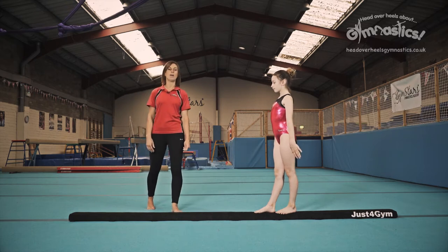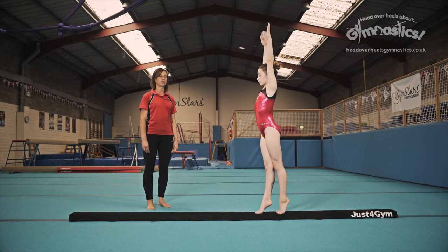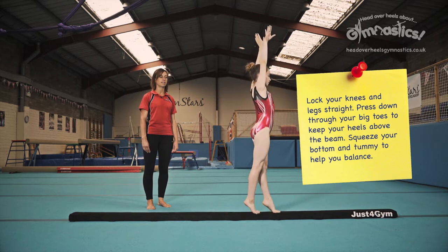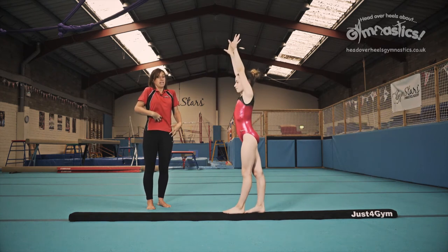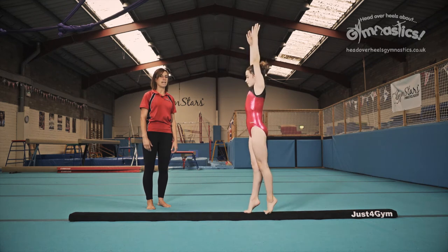Okay, we're going to show you exactly the same with arms raised above your head. Pulling up through the ceiling, keeping your body tension, tummy squeezed tight, bottom squeezed. Trying to help you stay on that beam.